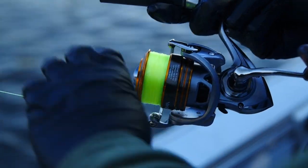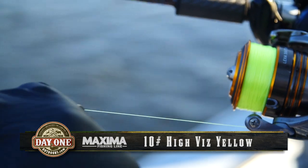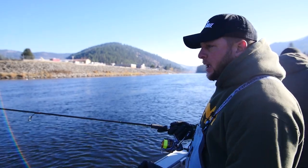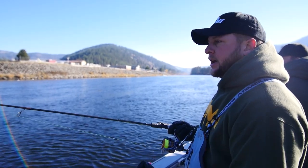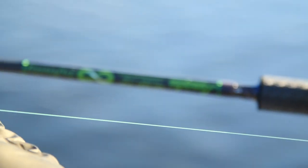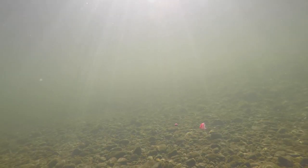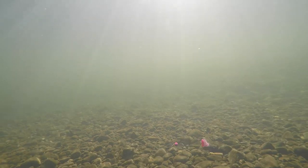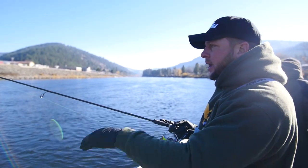The line is from Maxima — it's their Ultragreen line and we're using high-vis yellow. The reason is that in side drifting you typically have two to six lines out, and with high-vis yellow you can actually see where everybody's line enters the water, ensuring we're not getting tangled. This line is very strong, a little bit stiffer, and has less stretch, so it provides more sensitivity. That lets us feel the weight ticking along the bottom and determine bottom structure — whether it's rock or sand. It also helps reduce line twists and abrasion.